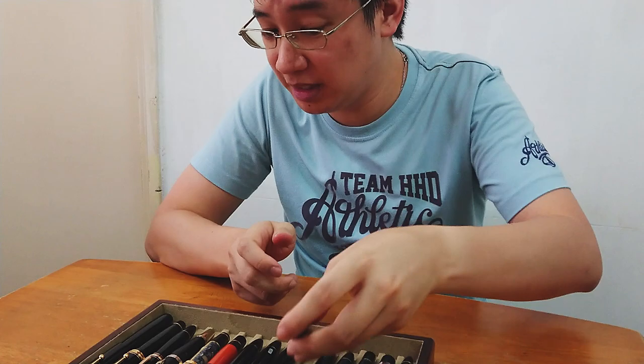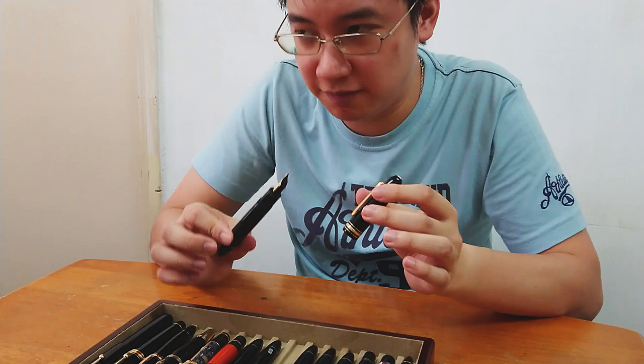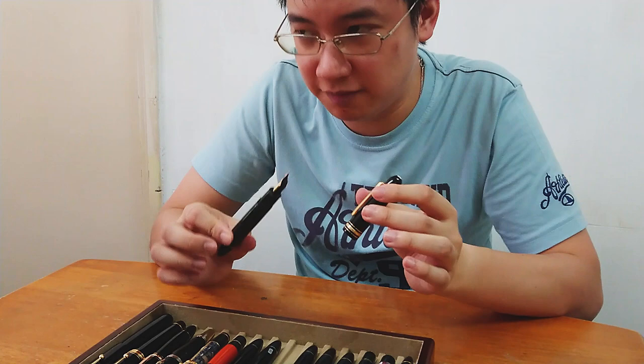And then the 90s rolled around and they changed the feed from what we call the split ebonite feed to a plastic feed. And back to tritone, but still maintaining the 18K and 14K markings — and that was around for a good decade or so.